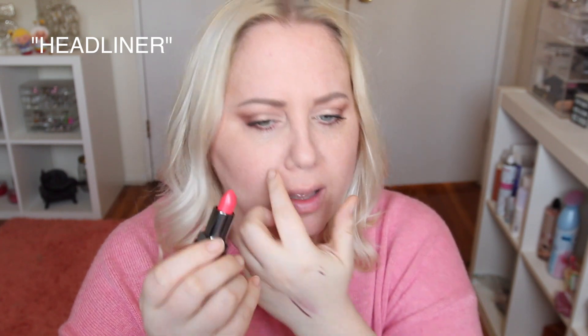This next shade is called Headliner. It's a bright coral but more toned down than Spectacle. I really like it. I also like the packaging on these lipsticks — they look very luxe with the steel inside the bullet. The top doesn't just slip off; it kind of forces on a little bit so you don't have to worry about the cap flying off in your bag.